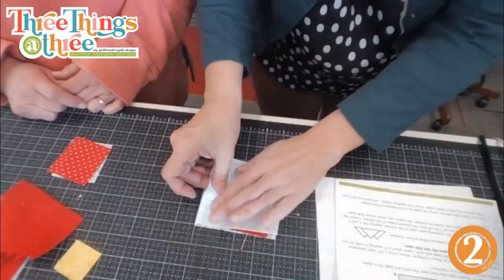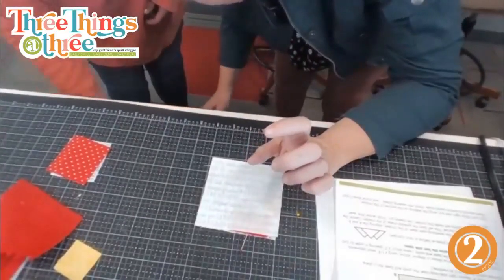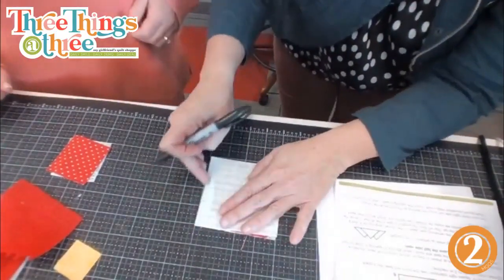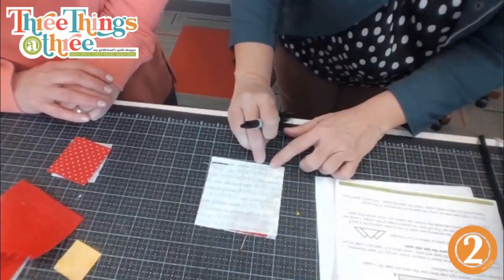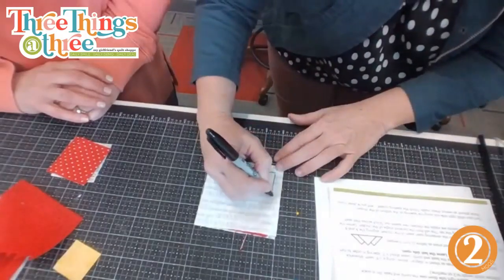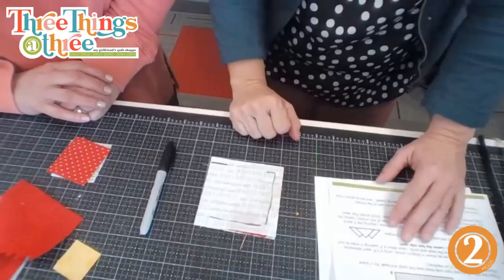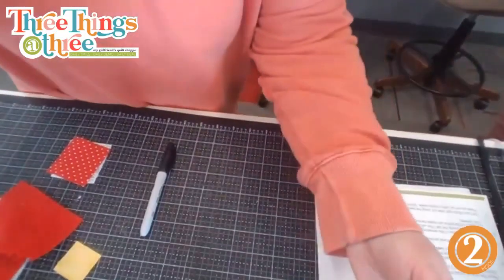Here is where it gets a little tricky. Let's use a Sharpie so they can see it. We're going to leave this entire side open, stitch here, leave this side open so we can turn it inside out, then stitch all the way around catching our beak and our comb. Use a quarter-inch seam and set your stitch length to two on your machine for a little smaller stitch.